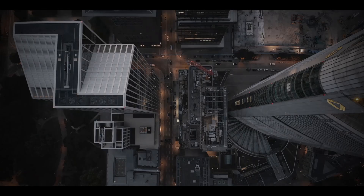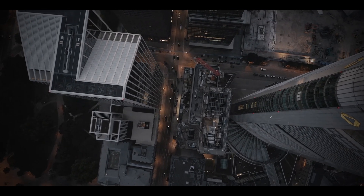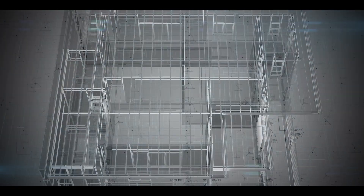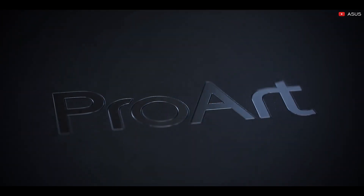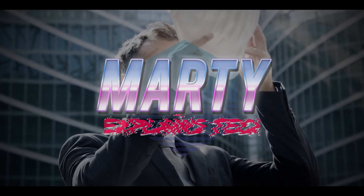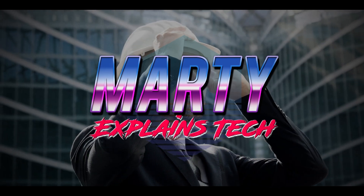When you build the future, you make sure to have in your arsenal the best tools of your trade. This is the Asus ProArt StudioBook Pro 16, the best laptop for the world's designers.